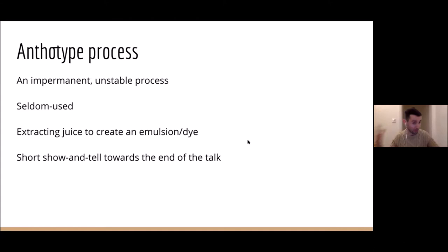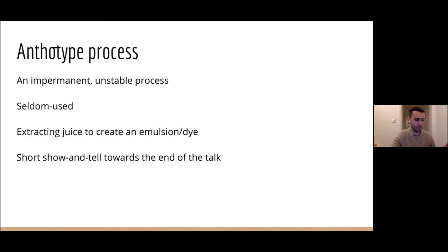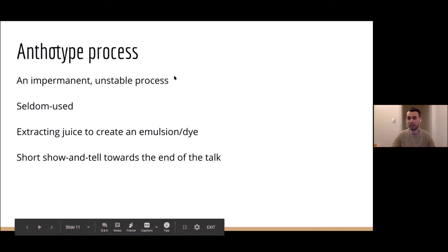As I alluded to, anthotype is a very impermanent, unstable process. What I mean by that is it can't be fixed like a regular photograph. In classic film photography, the photograph is fixed by putting it in a chemical, making it a stable permanent image. Anthotype is inherently unstable, so it will always continue to develop — every time it sees UV light, it will slowly change and evolve. That's one of the reasons it is seldom used in a wider public sense, though it does have its fans and is popular with some artists, and seems to have had a bit more of a resurgence in recent times.